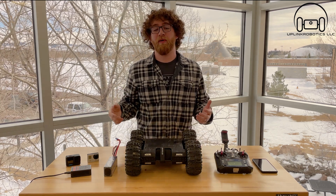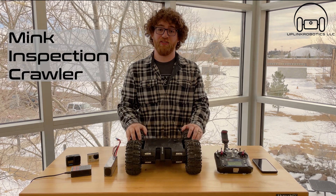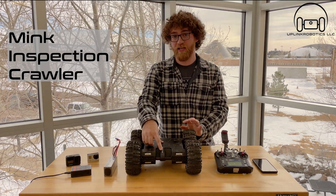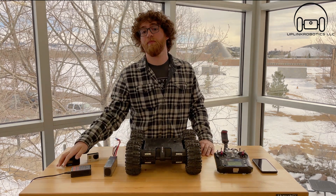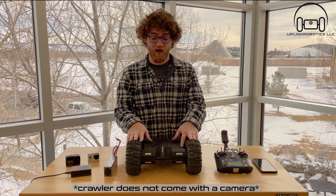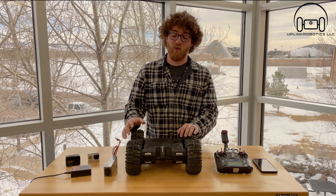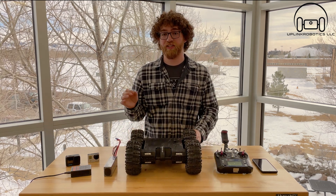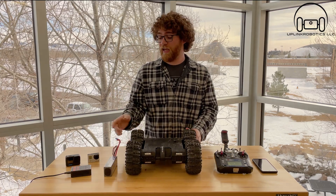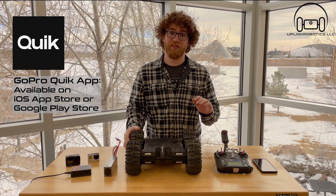Hey there, I'm Brady from Uplink Robotics and this is going to be a video about our Mink Inspection Crawler. We have designed this crawler with a universal camera mount that fits most action cameras such as a GoPro. This rover does not come with an action camera — you will supply your own camera — but we have found a lot of home inspectors are using GoPros. You can take pictures and save them straight to your phone through the GoPro app, which is how we are going to be doing it today.